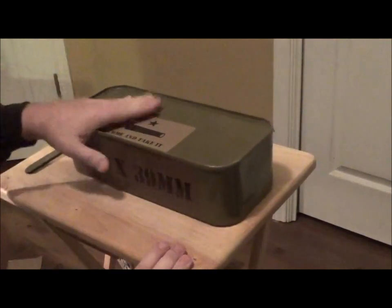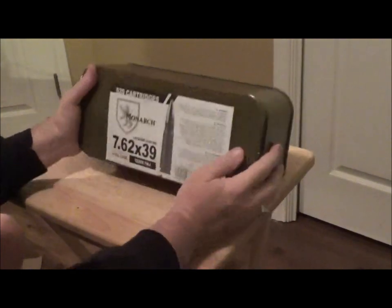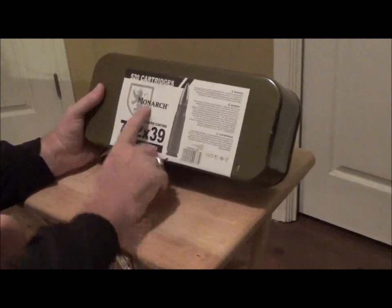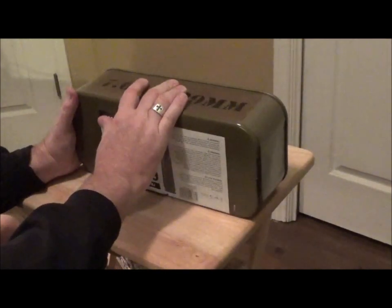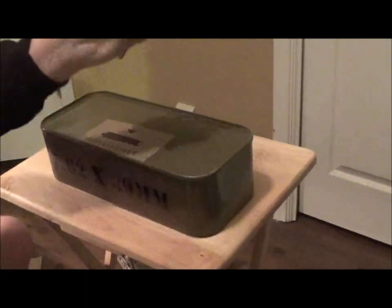Here's the canister and you can see it's just a metal container, very similar to like a spam can you find at a grocery store. It's got a label on here: 7.62 by 39, steel case, 123 grain, full metal jacket, 520 cartridges. These are manufactured in Russia for Academy Outdoor and Sports here in America. The can is also labeled and painted, and you can see that it comes with a tool - just a metal tool that you use to open this canister.